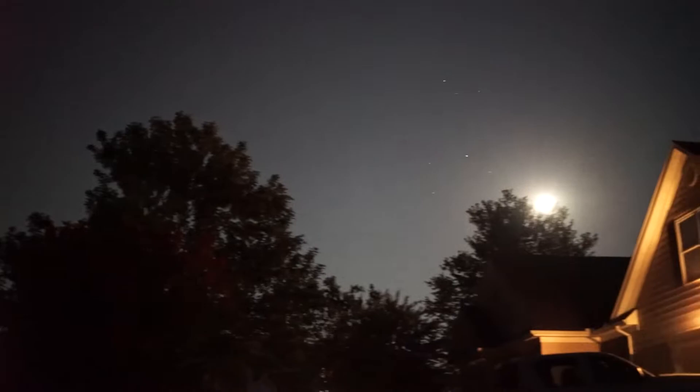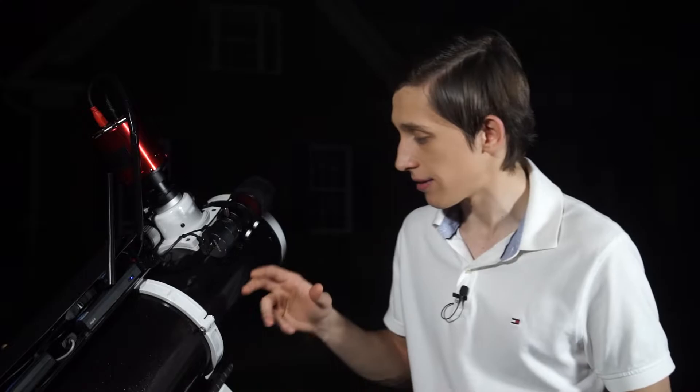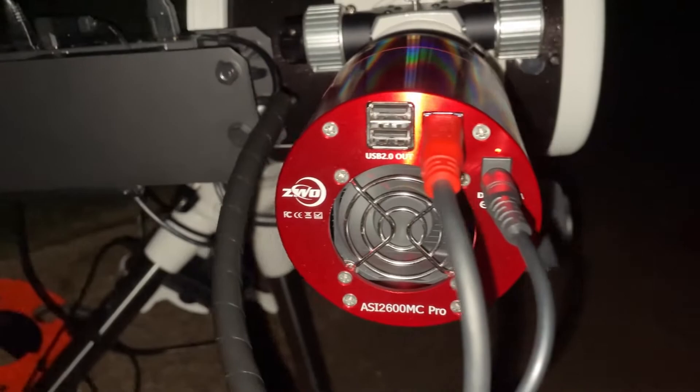It is Monday night of August 8th and I'm setting up my rig for some deep sky astrophotography. As a reminder, I use a 6-inch Newtonian reflector telescope, the Skywatcher 150 PDS. My imaging camera is ZWO ASI2600MC Pro and everything is mounted on a Skywatcher EQ6R Pro.